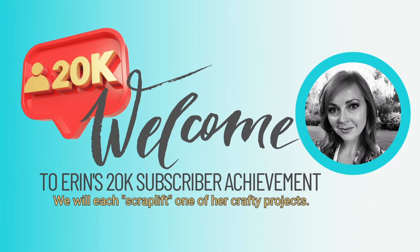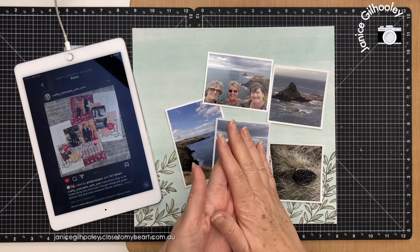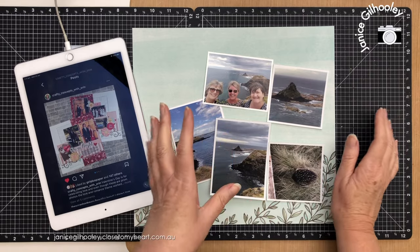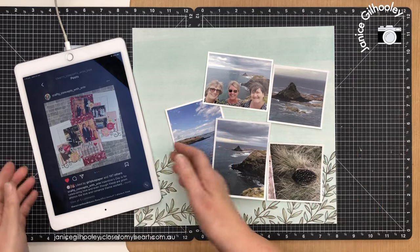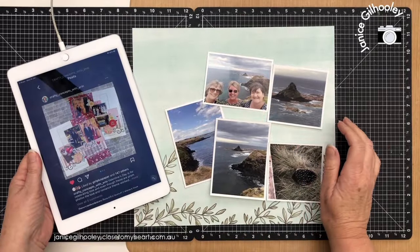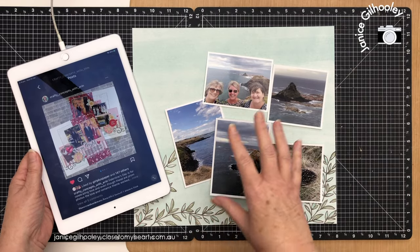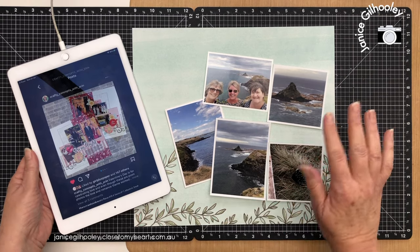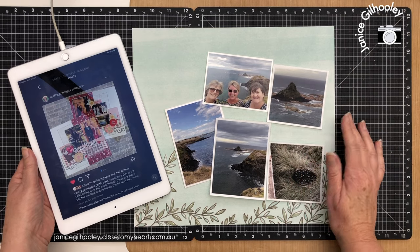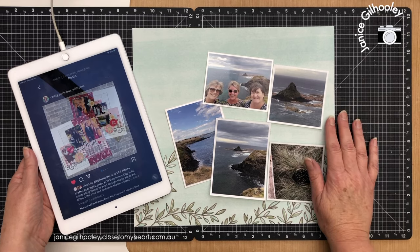Hello everyone and welcome to a very exciting YouTube collaboration where several of us, including the creative design team and a few other friends, are celebrating 20k subscribers — 20,000 subscribers for Erin Jacobson. A lot of you know her as Crafty Concepts with Erin. We all love what she does, how creative she is, how she pulls elements together and does layering and clusters and creates beautiful projects, both scrapbooking layouts and cards that I have admired for quite a long time, and now I'm lucky enough to be on the creative design team with her and I'm so grateful that I can call her a friend.